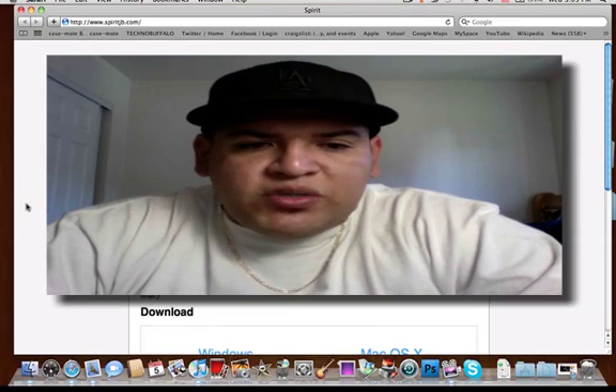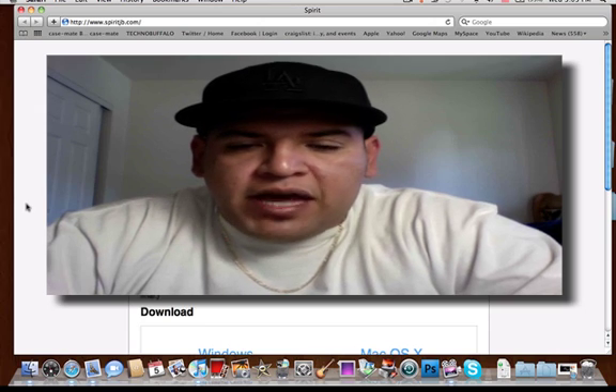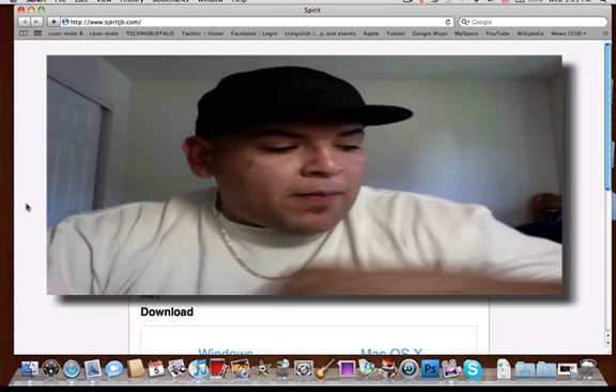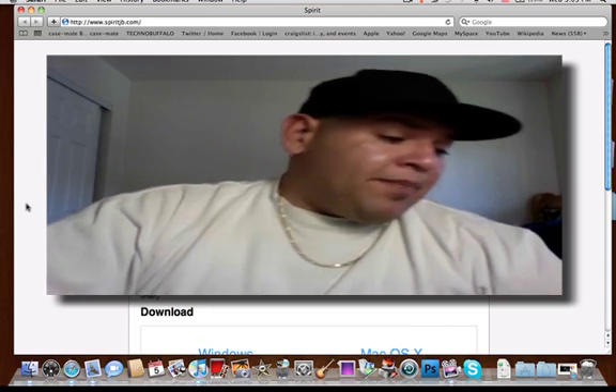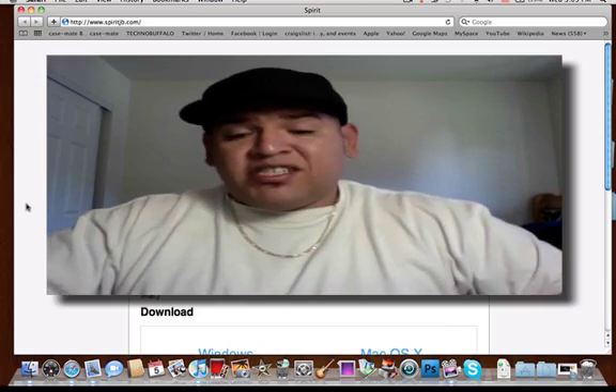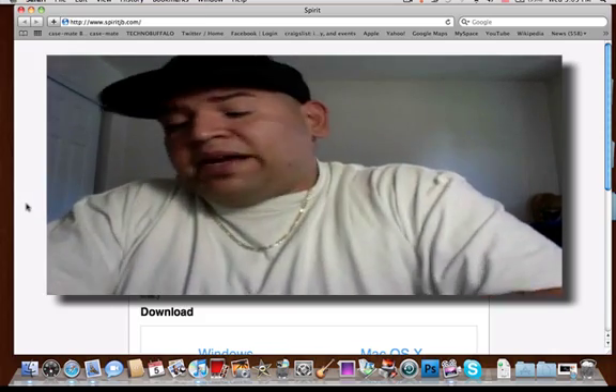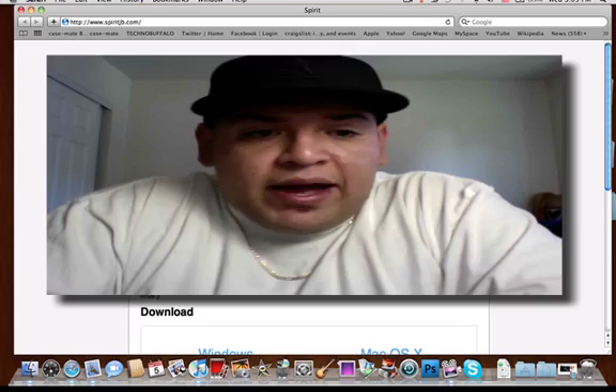What's up YouTube, your boy Mr. Crazy1870 with a quick video of the Spirit Jailbreak for the iPad. This was released a couple of days ago. I personally have not done this for the simple fact that I was still not sure if I wanted to do it or not. But basically today I made up my mind and I'm going to go right ahead and jailbreak my iPad.